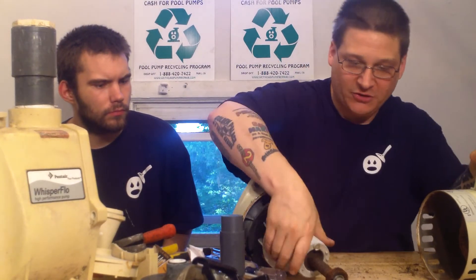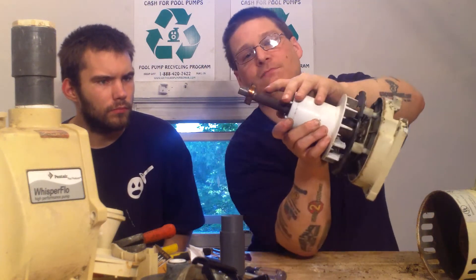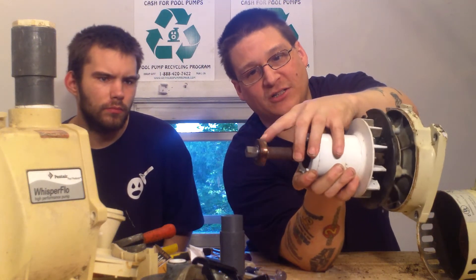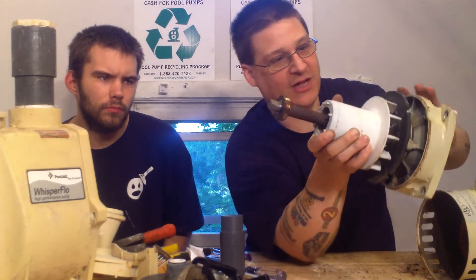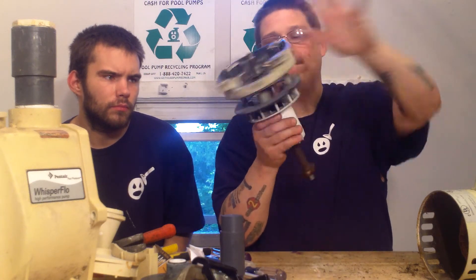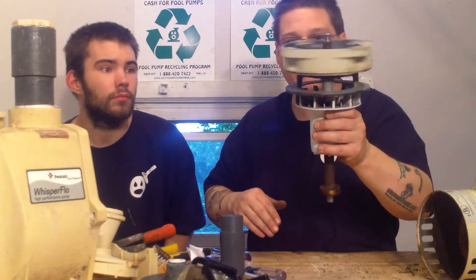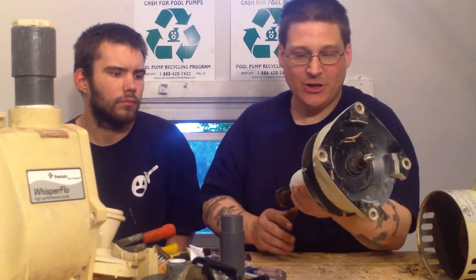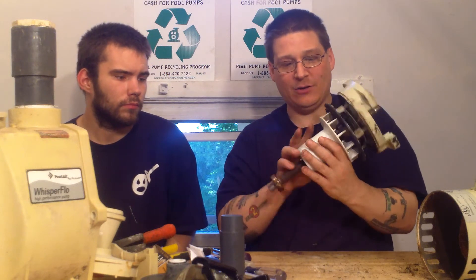We'll give that a good cleaning. The customer had been complaining about noise. You can see how this motor bearing is kind of brown — it looks like it's been real hot, all the grease has come out of it, and it's starting to make noise now. You can actually hear this one if you listen closely. So there you go — that's how you get the motor armature out of the pump. It's nice and clean in there too.